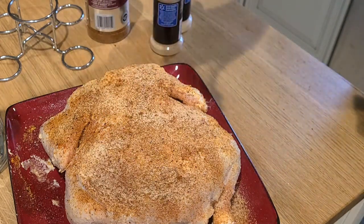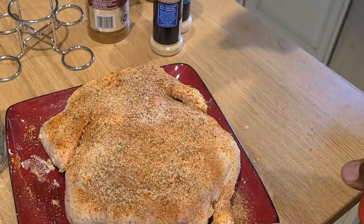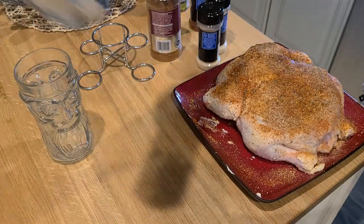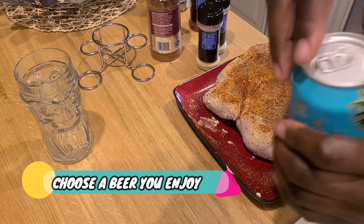You can choose whatever seasonings you like on your chicken — anything will work with this dish, and I cannot believe I don't make this dish more often. Choose your favorite beer; in this case I'm using Big Wave, a beer that you enjoy.